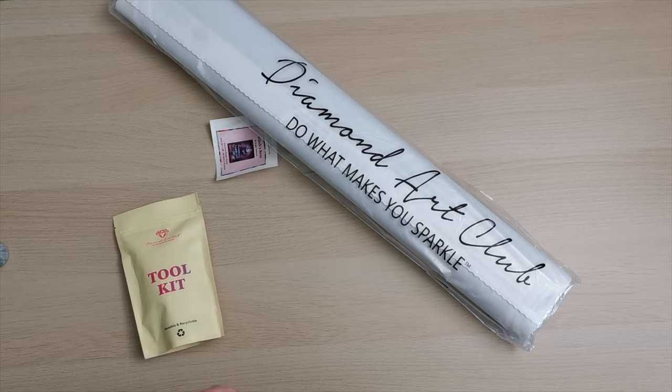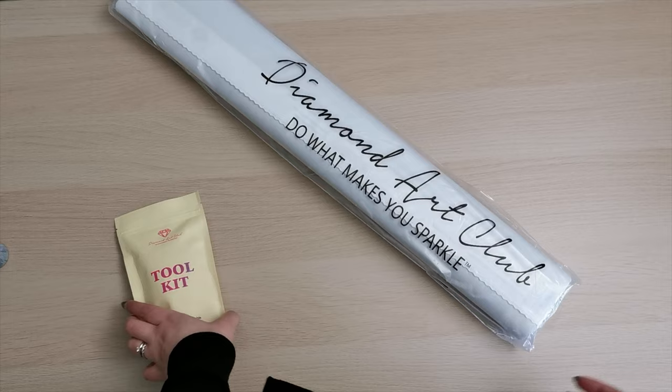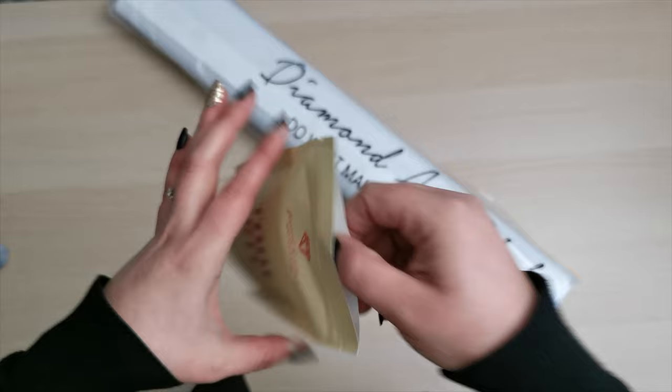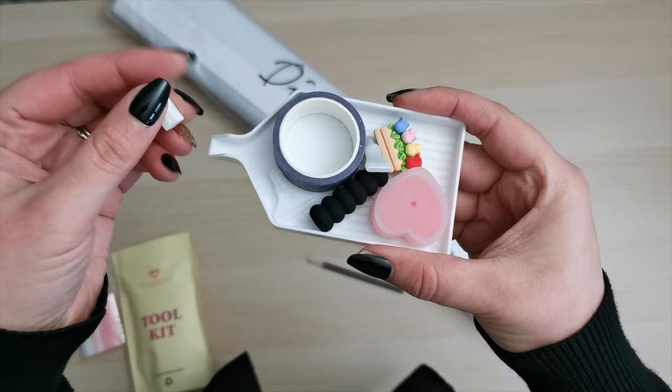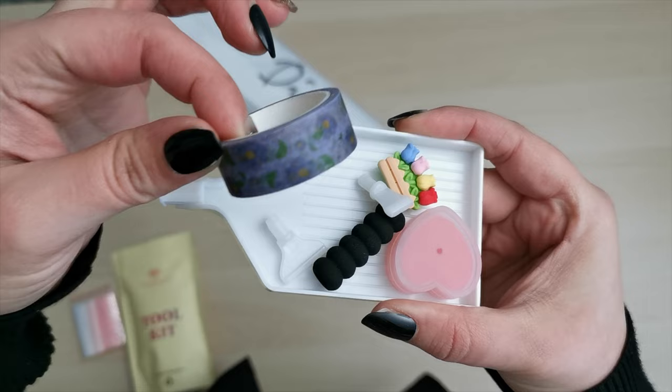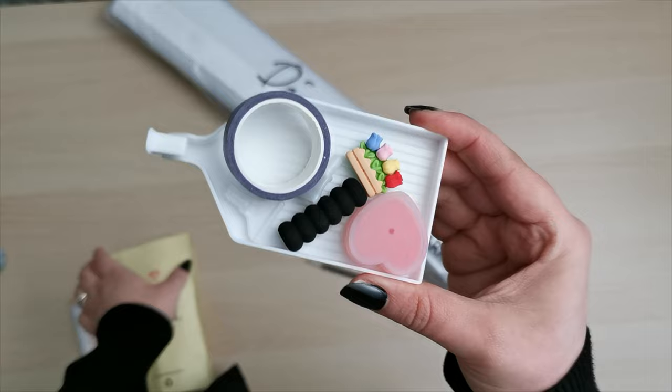I'm just gonna pop that to the side and show you what's inside. We always get this little sticker that you can use in your journal or on the box — I like to put it on the box. We also have a tool kit. The brown drill tool kits do not come with tweezers. They have a diamond painting pen with a single placer, a bag of baggies, a cover minder, a drill tray holding everything, and a little stopper to keep the diamonds from falling out. Got some washi tape for the edges, and two multi-placer tips for the other end of your pen and a pen grip. There are also two plates of heart-shaped wax which you put into the pen to pick up your diamonds.